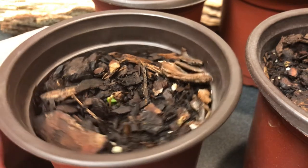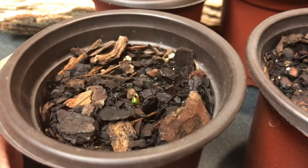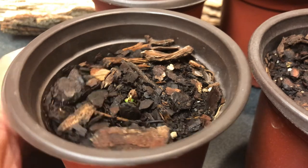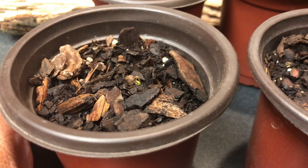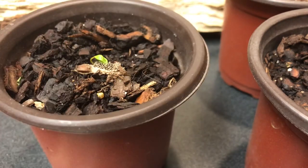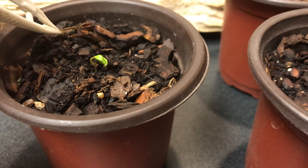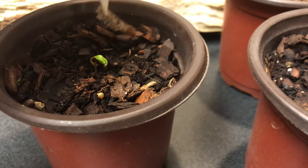This is a maple tree seed — I'll spin it around. It's just starting to pop out of the casing. I don't want to disturb it too much; I just noticed these today. This next one has fully lost its casing. I can actually go in here and pick it up — it's shed the casing — but I'll just set it back down.